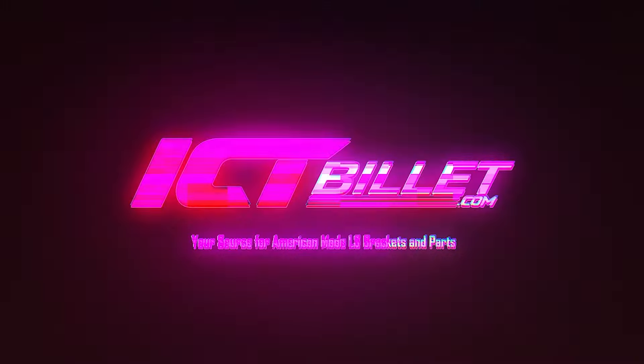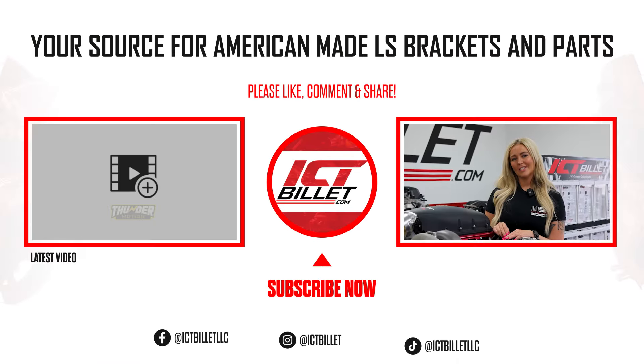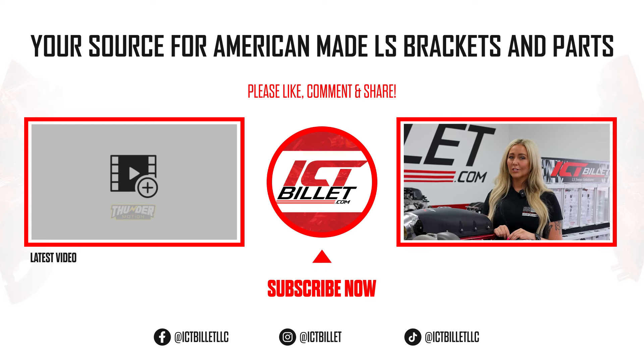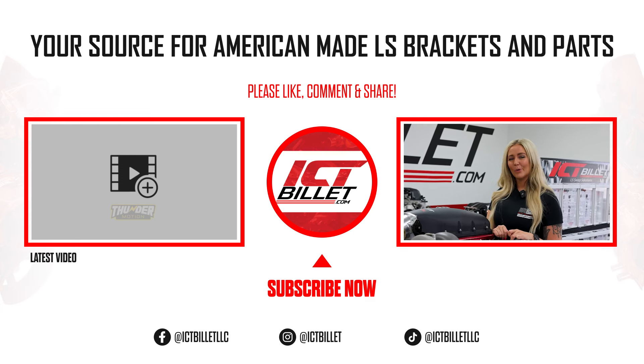Thanks for hanging out with us on this project. I get it — this part's kind of annoying — but smashing the like button, subscribing, and hitting the bell really helps us out. Trust me, you're not going to want to miss out on what's coming next. Stay tuned for more awesome projects.